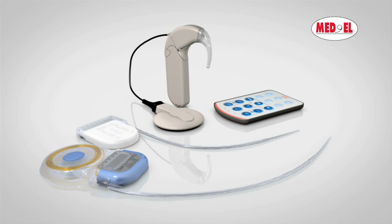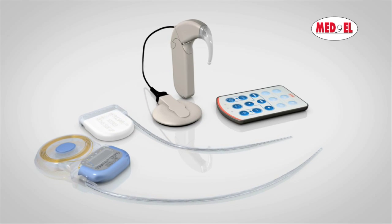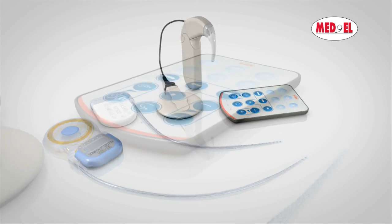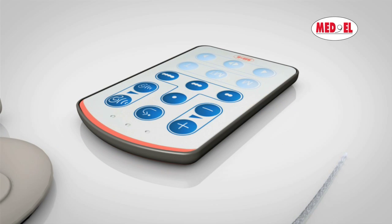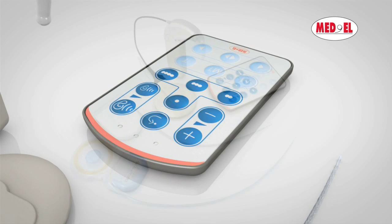The Maestro Cochlear Implant System takes advantage of the newest developments in both hardware and software technology, and is designed to be easy to use for both children and adults. The fine-tuner remote control unit allows users to make setting or volume changes easily and comfortably, without the need to remove the processor from the ear.